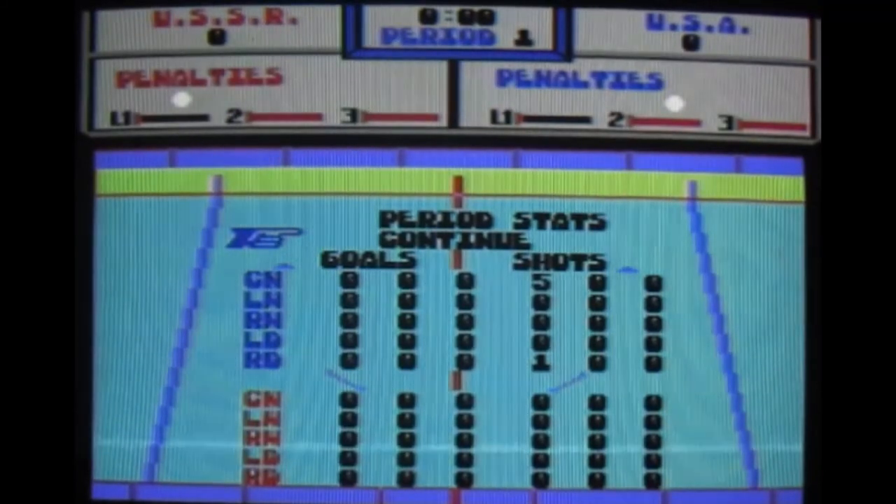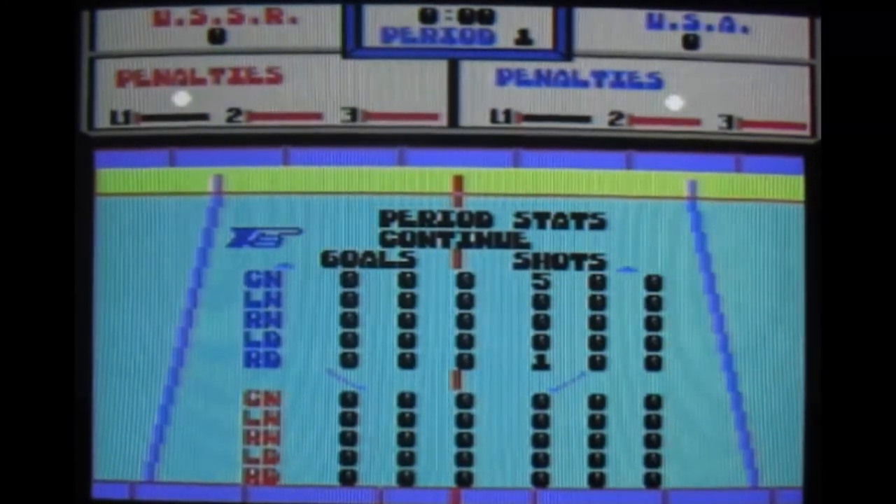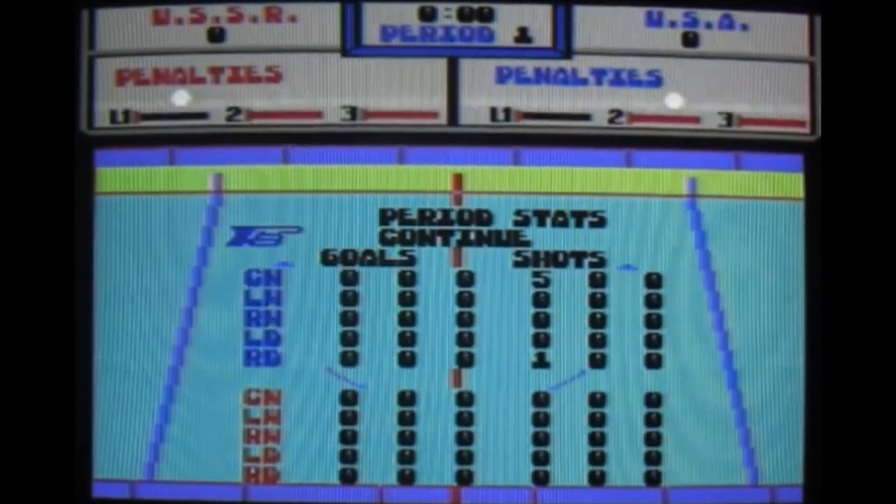Blades of Steel — which is the only other hockey game that looks like it's not written in BASIC — will never work on the SD-to-IEC unless someone cracks it properly.